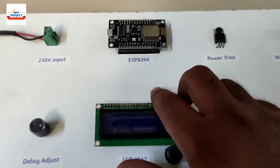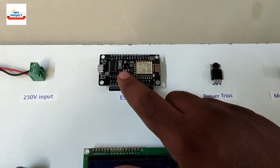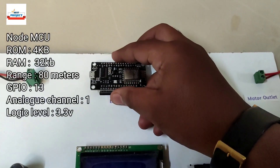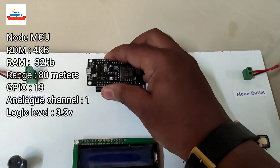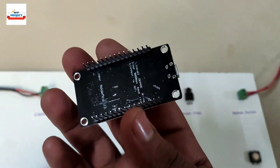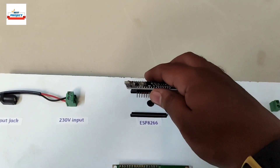Next is an ESP8266 module — this is the brain of the system. It is responsible for handling the entire operation, like running the LCD and handling all incoming and outgoing data. It is also removable, as you can see.